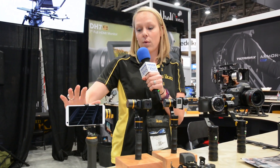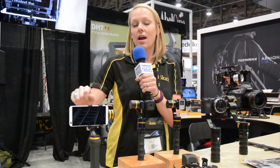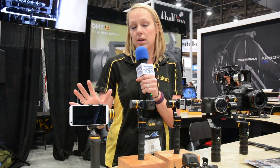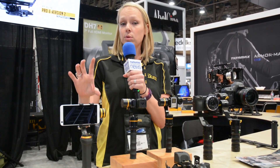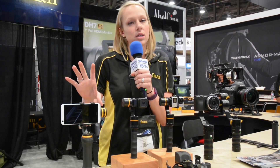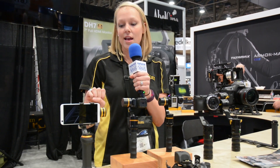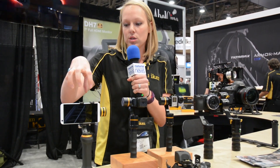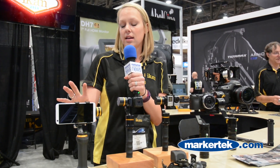To start, over here on the end we have what is called our Fly X3 Plus. This retails for $299 — a great price to get started in stabilization. This handles smartphones and GoPros and comes with two different mounts. You can start off with a smartphone, from smaller ones all the way up to the larger ones like the iPhone 6S Plus, and then this mount comes out and you can do your GoPro with it.